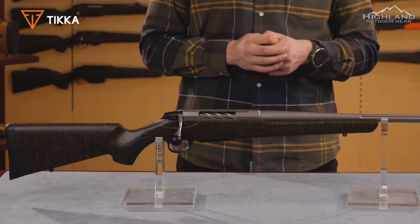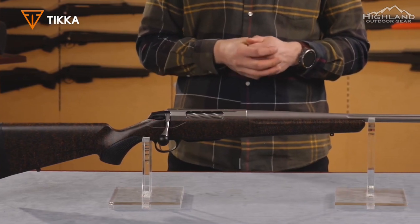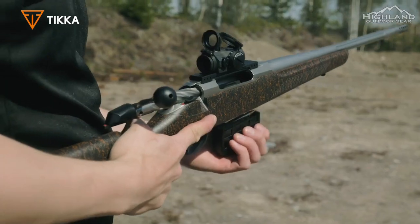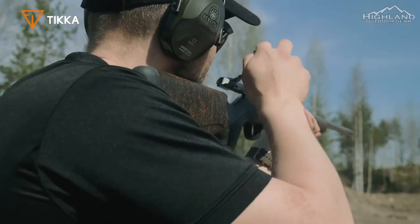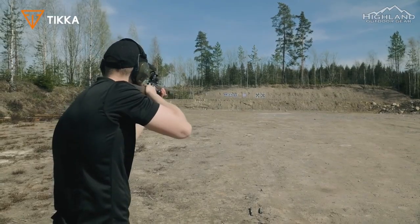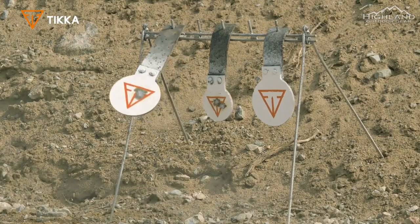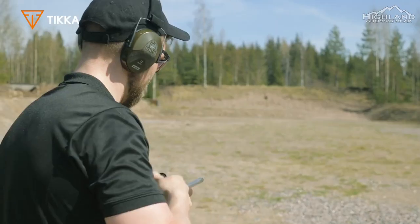The new robust recoil pad allows you to fully concentrate on the accuracy of your shots. Robustness and quality go hand in hand: a metallic bolt shroud covers and shields the rear of the bolt body and the firing pin. This extra-strong recoil lug has minimal deformation even with larger calibers — compared to aluminum, the steel lug doesn't have the imprinting qualities that would cause deformation when larger calibers are used.